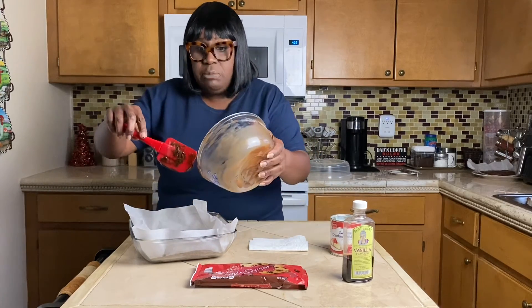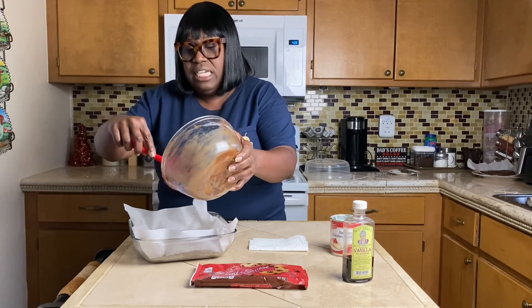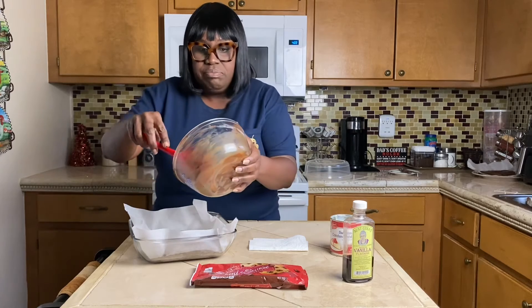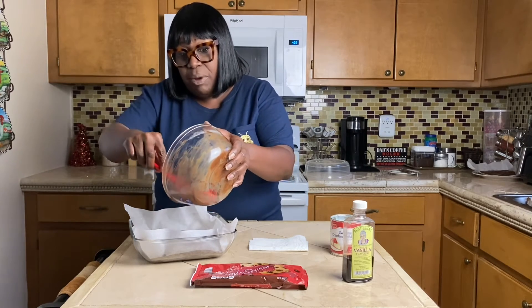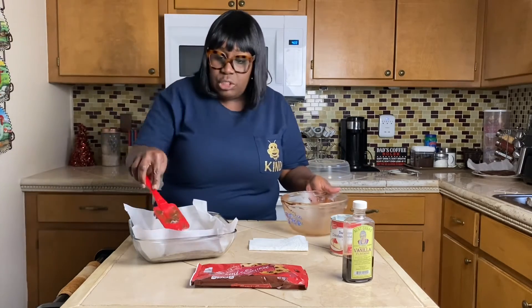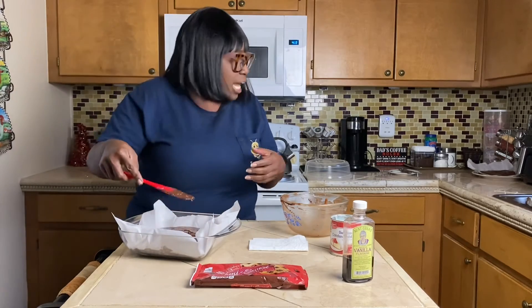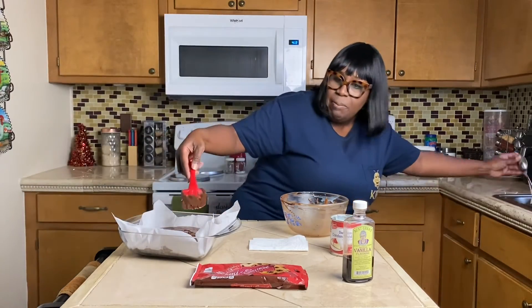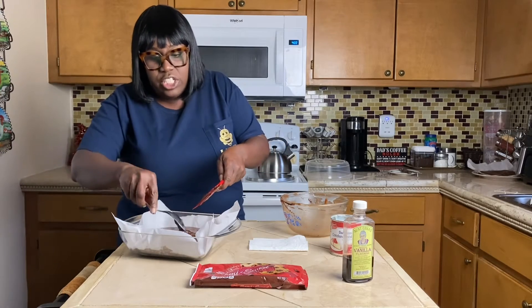This is really inexpensive to make — probably cost me about two dollars and fifty to seventy-five cents using store brands. Even with name brands you still probably wouldn't spend more than five dollars, and you've got fudge that they charge eight to nine dollars a pound for in one of those fancy shops. And it's just as good!